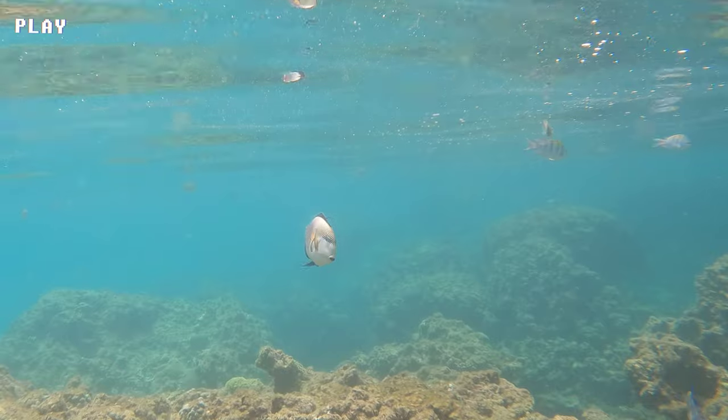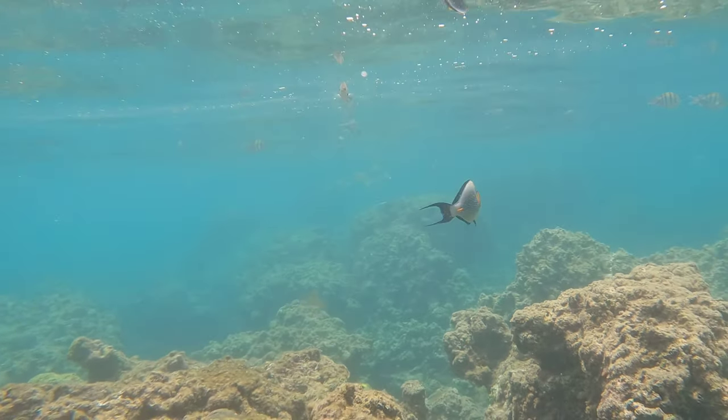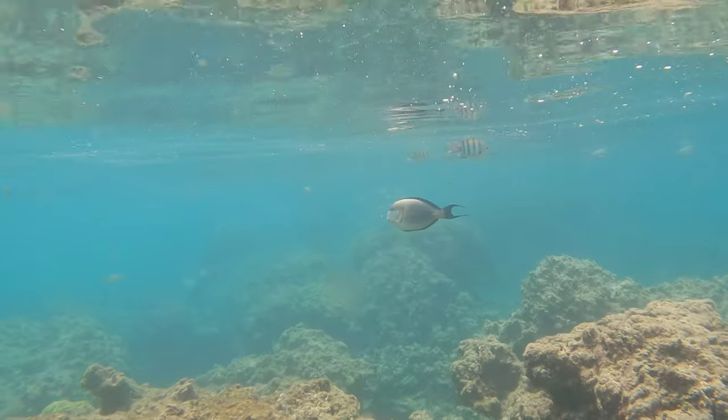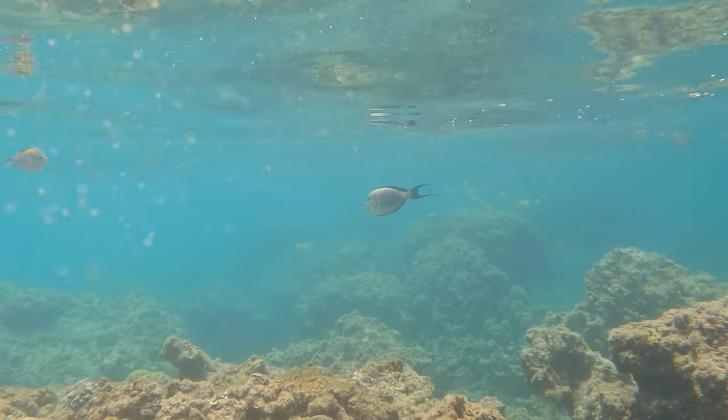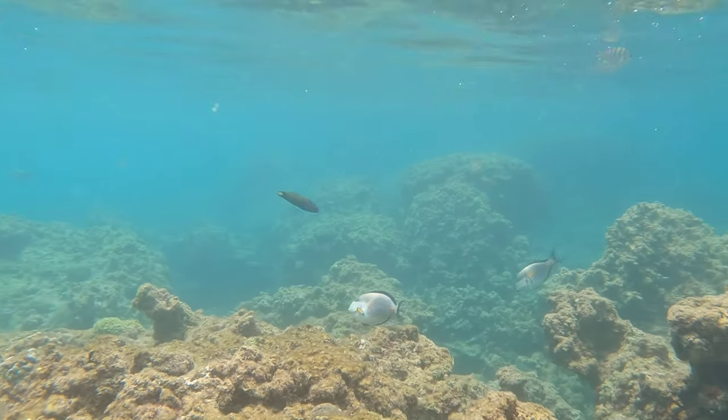In addition to their beauty and interesting behavior, Sohal Surgeonfish play an important role in their ecosystem as herbivores that help control the growth of algae on coral reefs. This makes them an important part of the food chain and the health of the reef ecosystem.